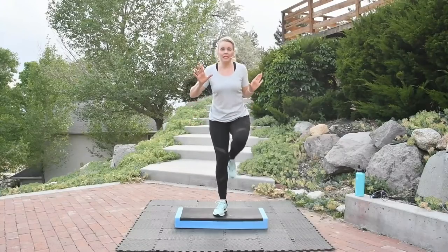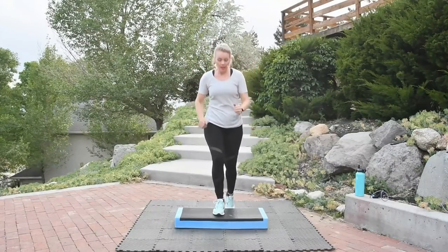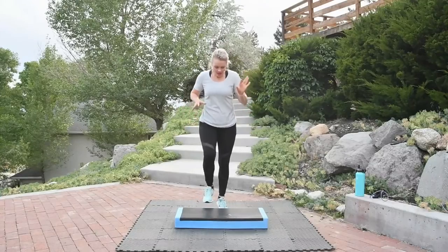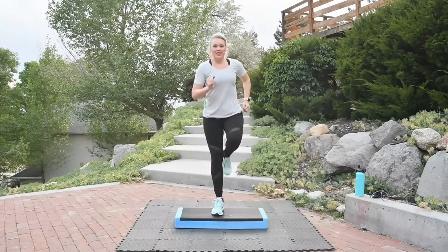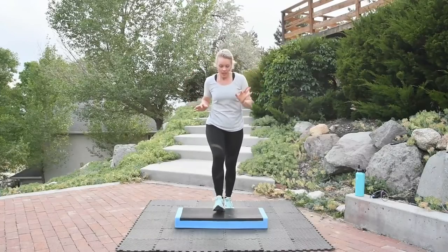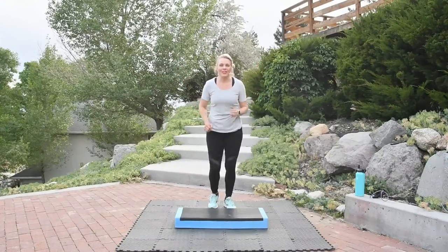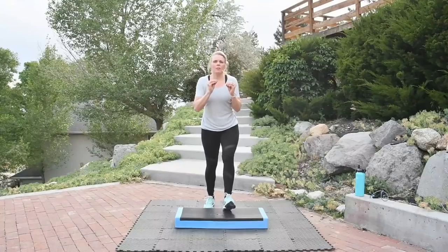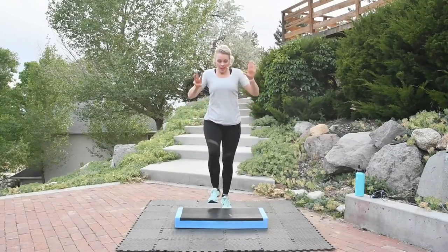Step knee, down, down. You will notice I'm going to keep you balanced on both sides — very, very balanced. We did lots of basics stepping up with that right leg first. So in a moment, we're going to step up with that left leg, back to the basics. If you find that you're getting a little too winded, you can always march it down on the floor. Grab a drink if you need to at any time.